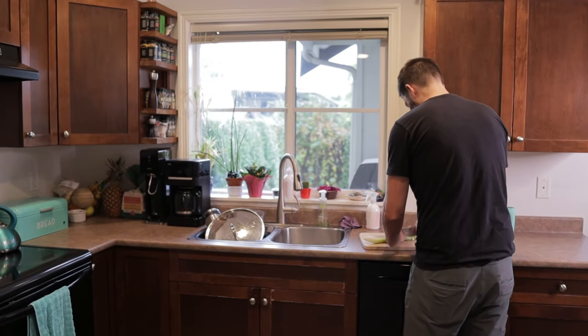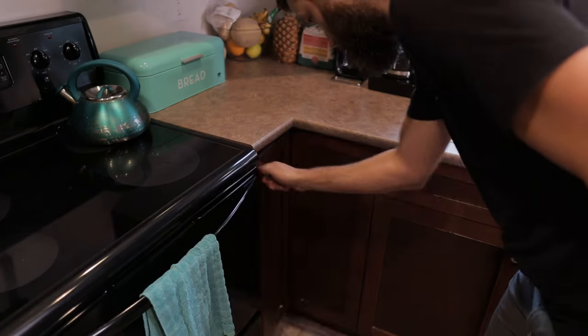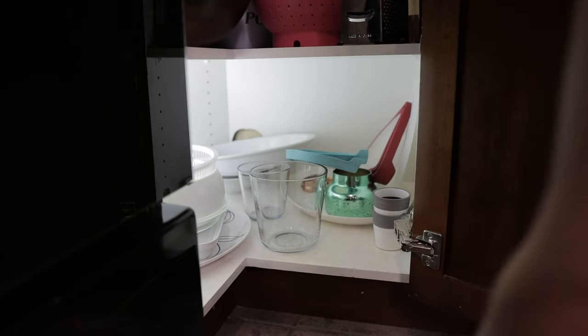Hey, can you grab me the tray out of the cupboard? Corner cupboards.